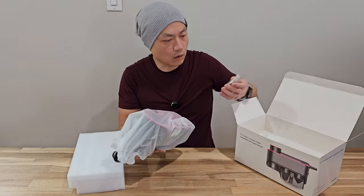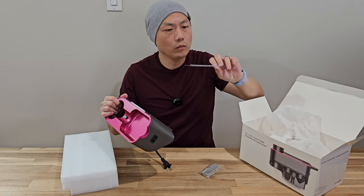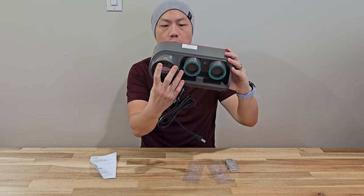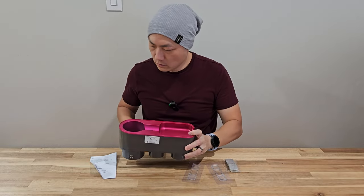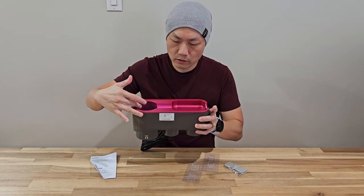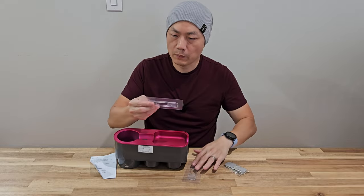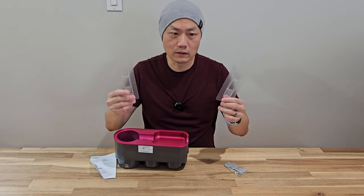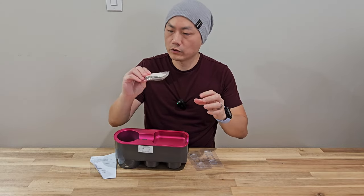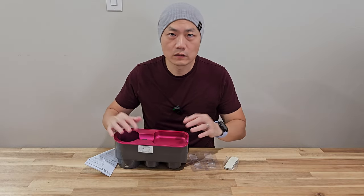Here is the F12 holder — there are some parts and more parts. Apparently this unit has to be plugged in. There are some sensors here; I'm not exactly sure how this works. You put the Dyson on top here and you can also hold a couple of accessories down here. They provide you with a couple of adhesive options that you can attach to a wall.